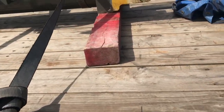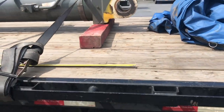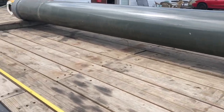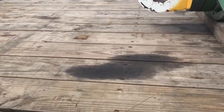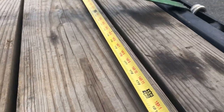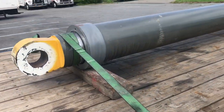I laid the tape measure right there, straight across where you can see it. Started out at the tip of the piece, came on back all the way to the rear tip of the piece. Now as we can see, right at 15 feet.